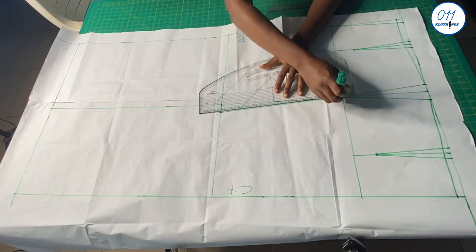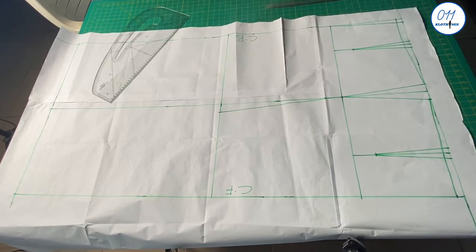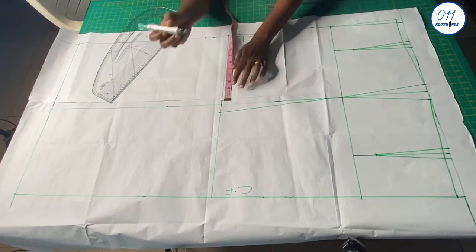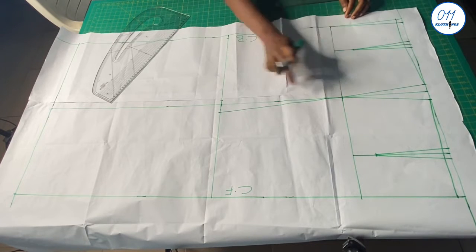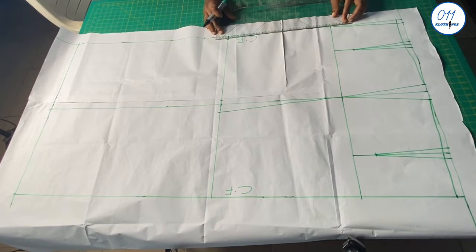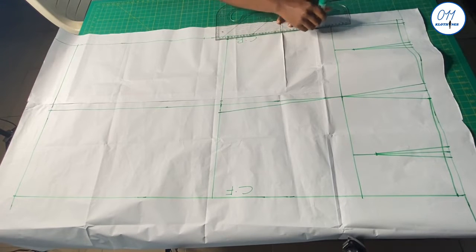Once I am done with this I will move over to the back pattern. For the back pattern, instead of using 1 inch for the knee shaping at the side seam only, I will use it at the side seam and also at the center back. So I will divide the 1 inch into two: at the side I will mark half an inch on the knee line, and also at the center back I will mark half an inch. I will now connect these two 0.5-inch points to the hip line with slanted lines.